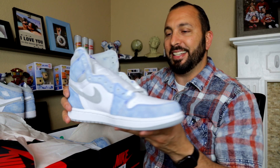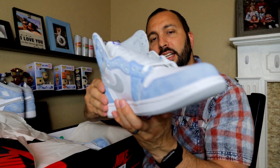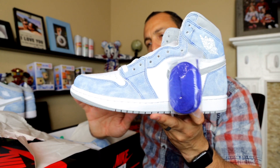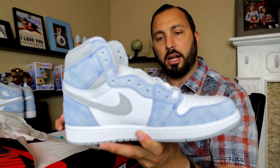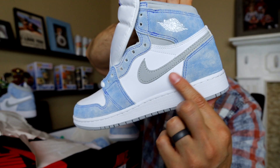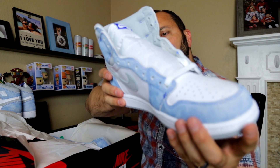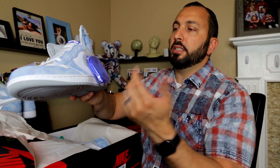You guys, look how sick these are. You know what — this feels a little bit rougher. Yeah, it does feel a little bit rougher than the grade school. Maybe that's what everybody's talking about. So when people say it feels like sandpaper, I do know what they're talking about now. I only checked the grade school before and I was like, what are people talking about? But the adult pair — now I do feel what people are talking about. It is that rough feel to it. That's something different between the grade school and the adult.